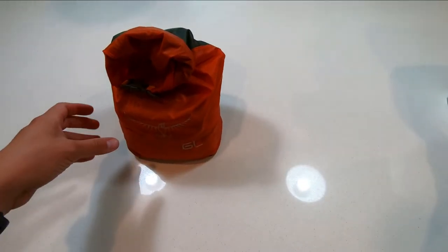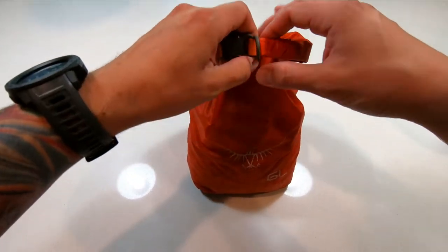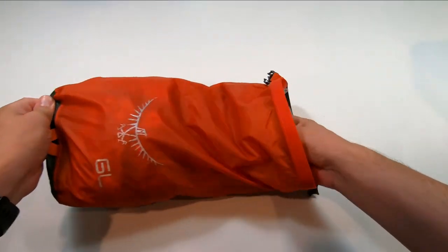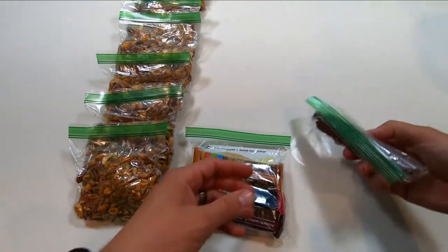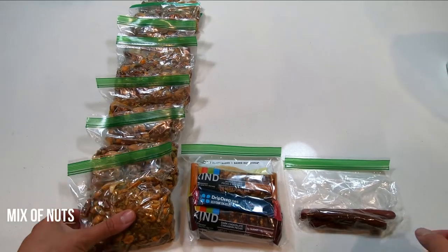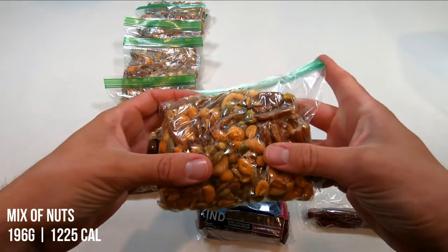First, we'll set aside my main food bag and get into what I guess you could call my overflow food bag. This is a mix of pecans, cashews, chili lime peanuts, raw pumpkin seeds, and pistachios.